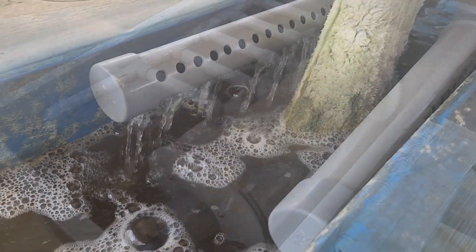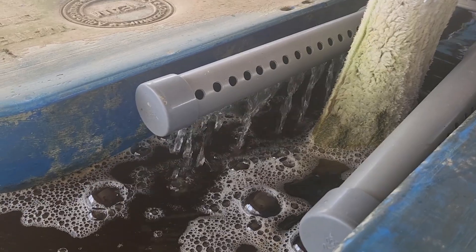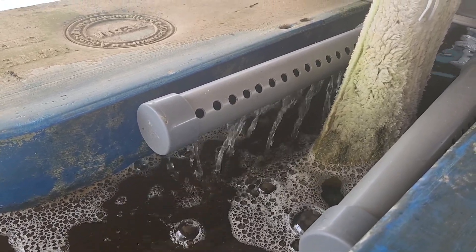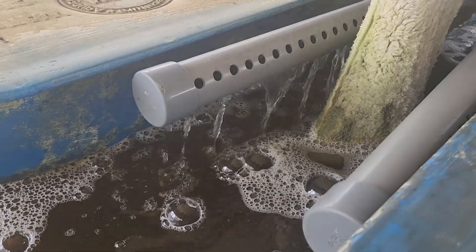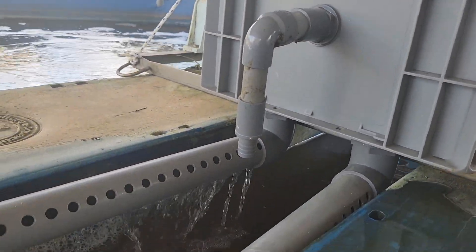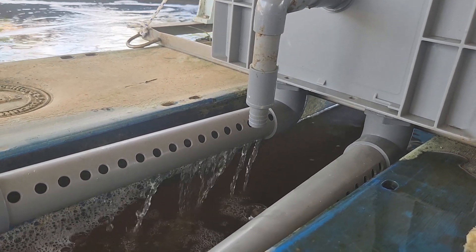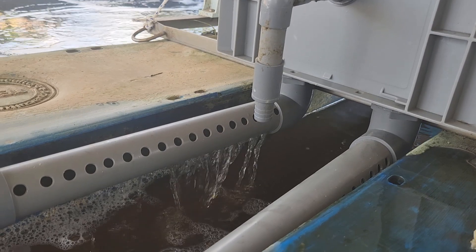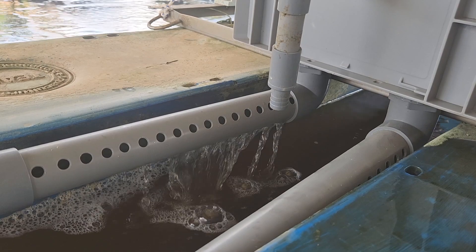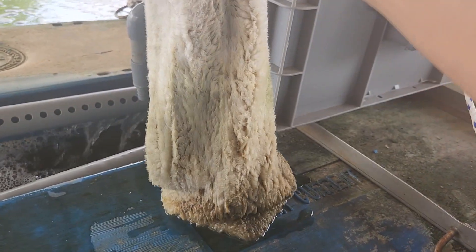The idea is that the drum filter is able to filter out some of the uneaten feed and, for example, the shrimp waste or even shrimp shells, to see its efficiency. What we actually do is install it on the paddle, which looks like that. You can see that we've removed the filter socks for you to see it more clearly. After we mount the filter socks, ideally the drum filter will only backwash when it's clogged up, and hopefully it reduces the amount of feces or uneaten feed inside the sock.